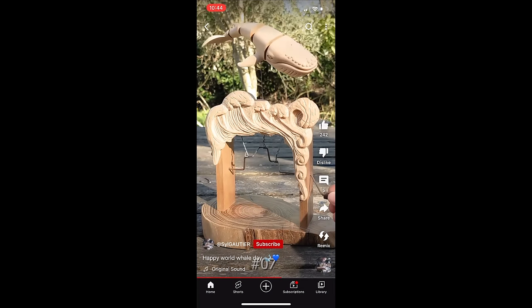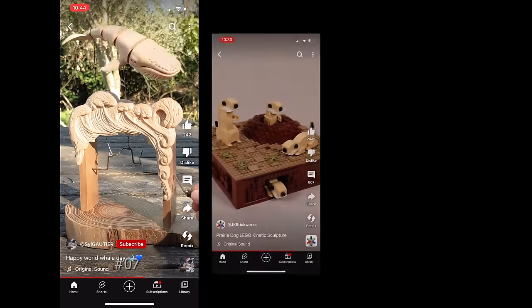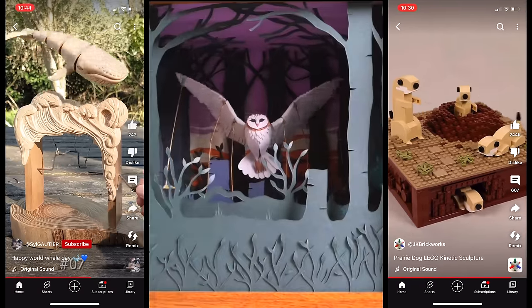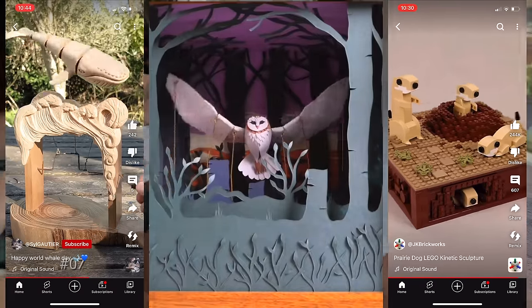Kinetic sculptures. I've wanted to do something like this for a while. There's so many different kinds. I'll link to these three below. Now let's get started.